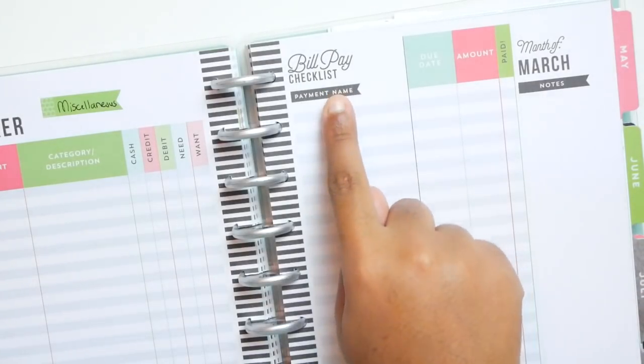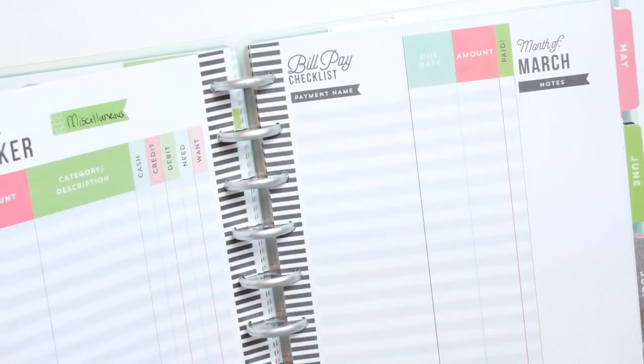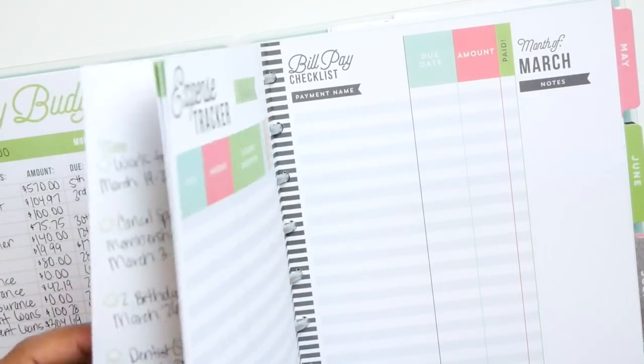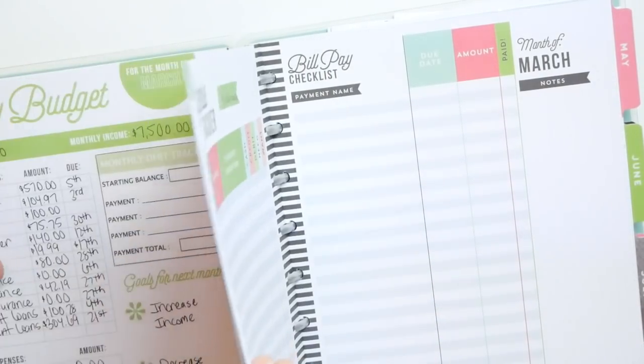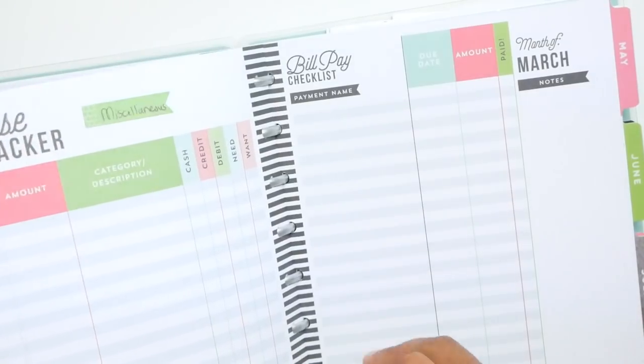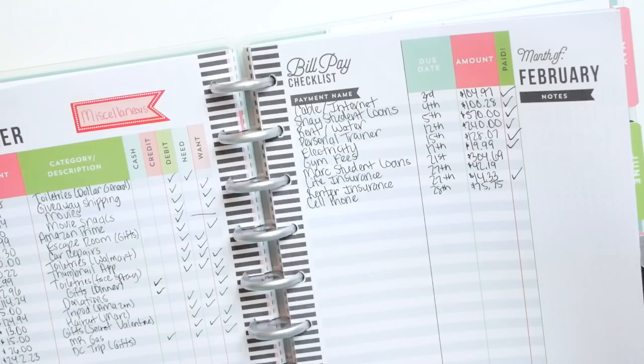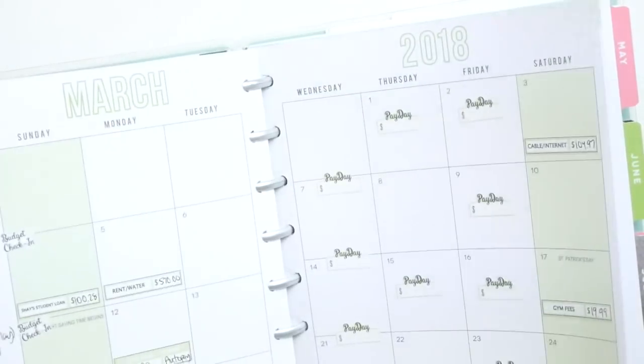Now I'm going to fill out the bill pay checklist. It is kind of redundant and I say that every single month, but I'm going to fill it out anyway, using my cheat sheet.